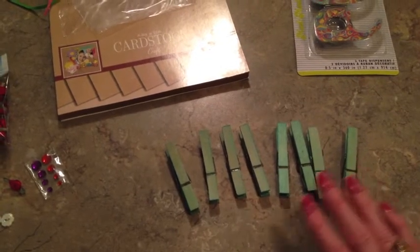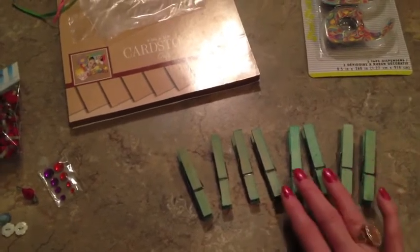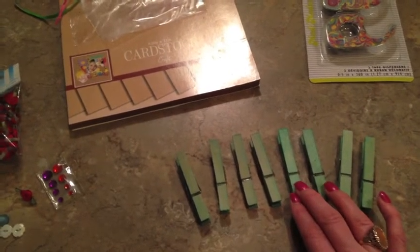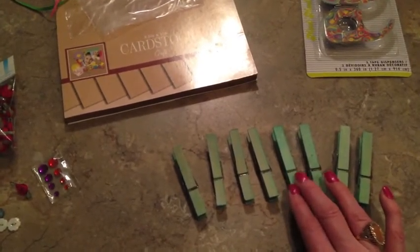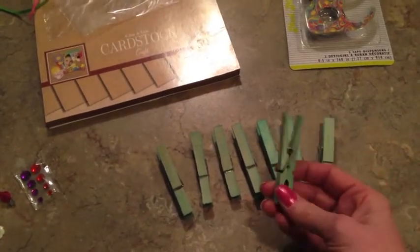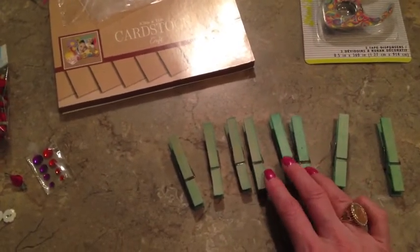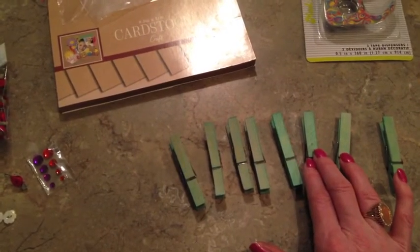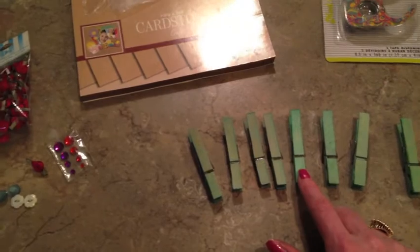Now I know some of you that are crafters have seen these a dime a dozen. The reason why I want to share it with you today is because I do mine just a little different. I actually take my clothespins and I soak them in food coloring water overnight — I take five to ten drops of coloring, put it in a bowl of water, and let them soak overnight. So it is about a good day and a half process to get them done, but it just takes that bare wood look off of it.